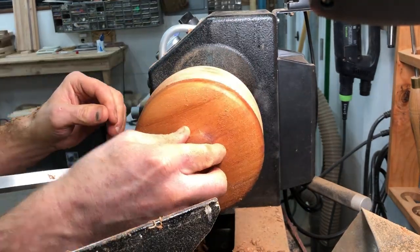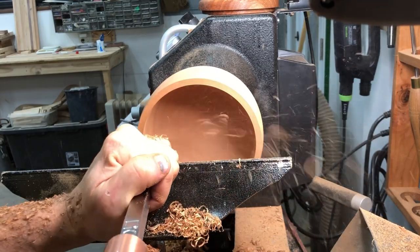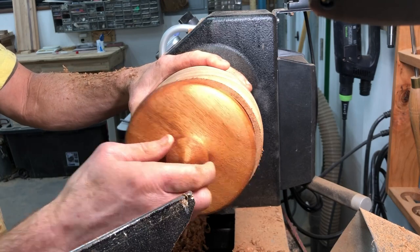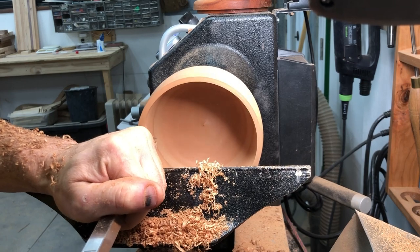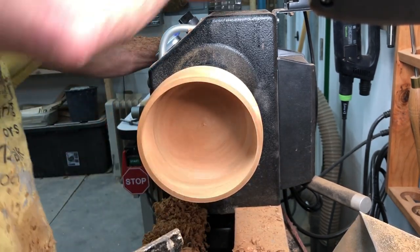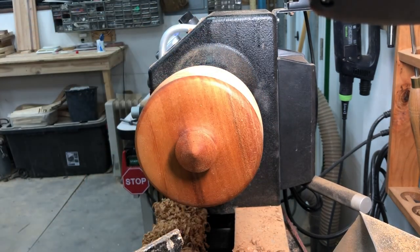I was hoping to make this lid a nice snug fit on the base of the bowl, so here I'm using my carbide scraper and removing just a little bit of material on multiple passes until the lid fits nice and snug. It gets to the point where I can almost lift the base of the bowl up by the lid — it's got a great fit. We finished it in about five tries.